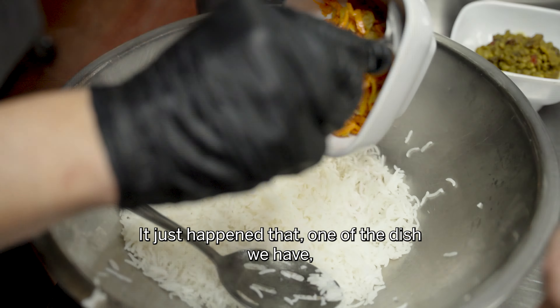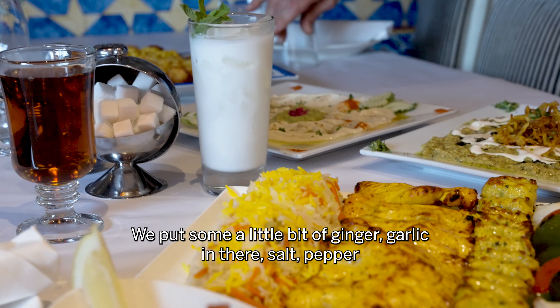That sweet and sour rice is not a good texture for beef or lamb. It's good for shrimp, salmon, and chicken — more of a lighter taste.